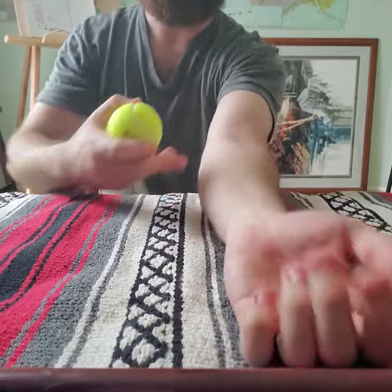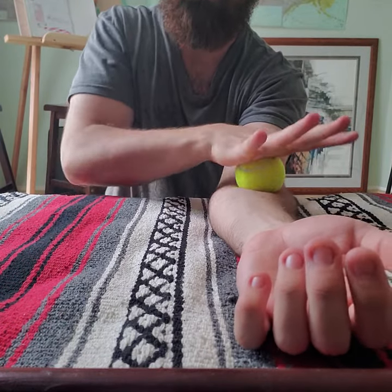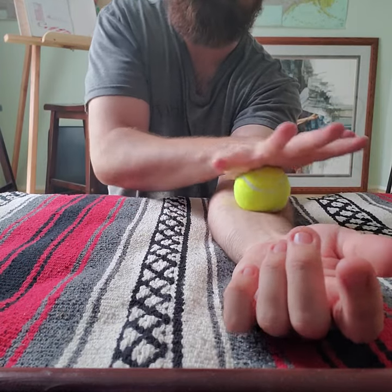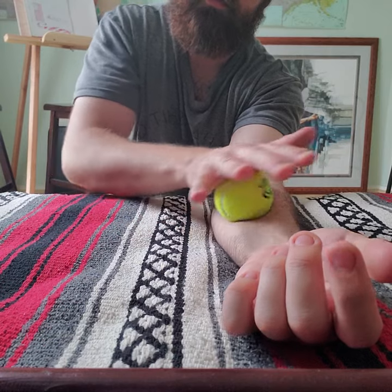Here's what you're going to do. Take that tennis ball all the way at the top of the inside of the elbow, roll it in circles down the forearm, adding whatever pressure feels good to you — getting all the way down to the wrist.